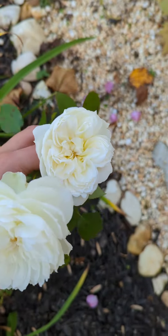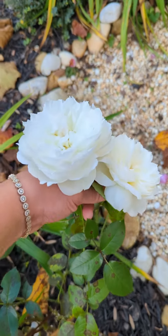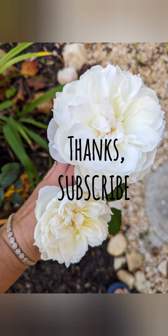Check this out again in the spring and hopefully update this video. Take care, bye.